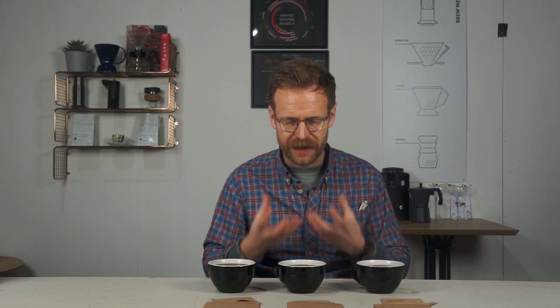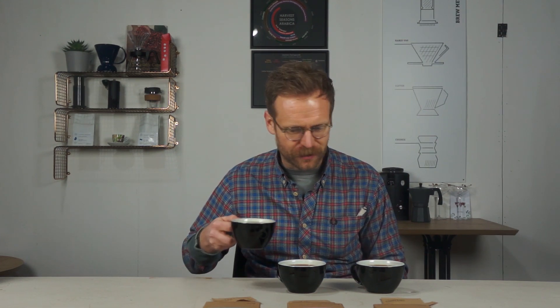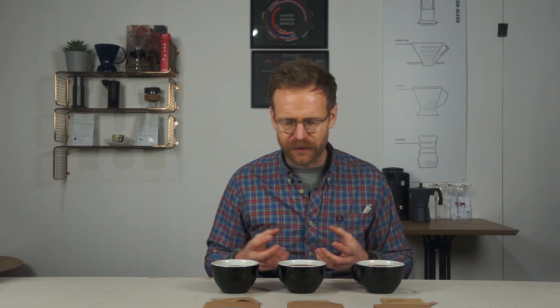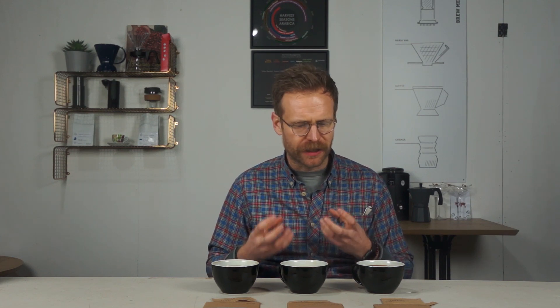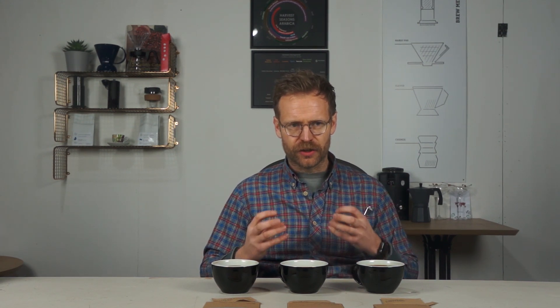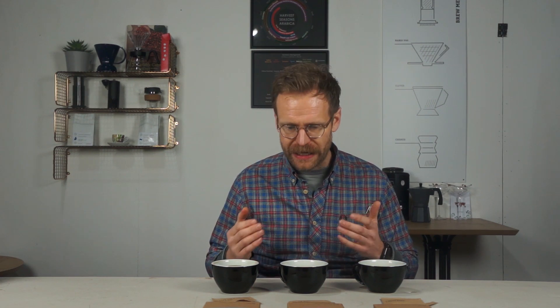The Ethiopian is a lot lighter, though still quite heavy on the body too. I'm guessing that's something to do with the process it's gone through, because they feel really heavy and textured in the mouth. The Brazil is really standing out — bags of sweetness. The only negative I'm getting is the body: that feel in your mouth is a bit too syrupy, almost synthetic. It's overwhelming my palate and sticking to the back of my mouth — not an astringency, not an unpleasant taste, just the feeling in your mouth is so big and bold.